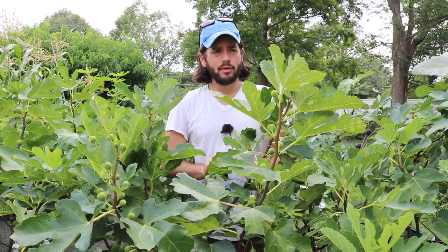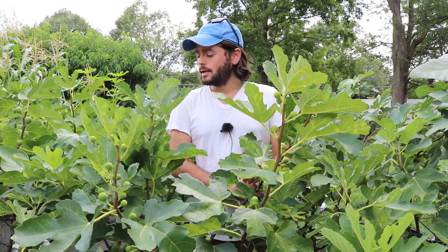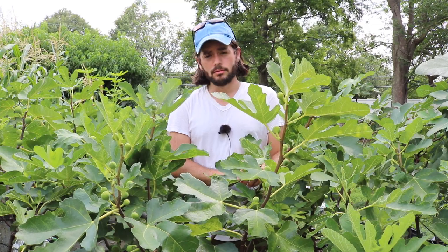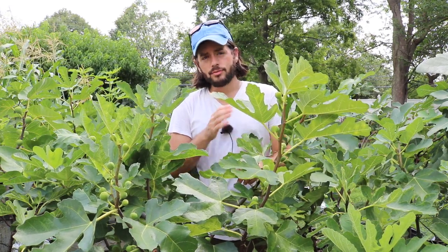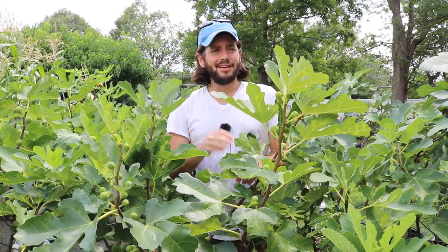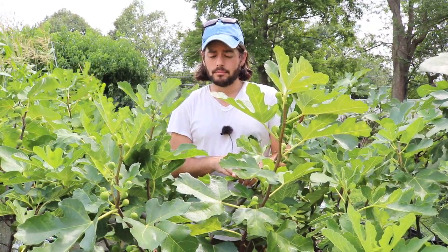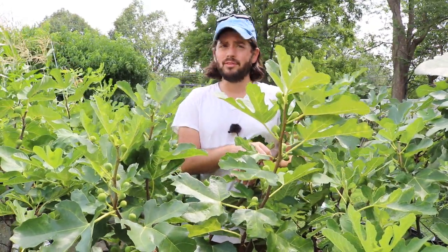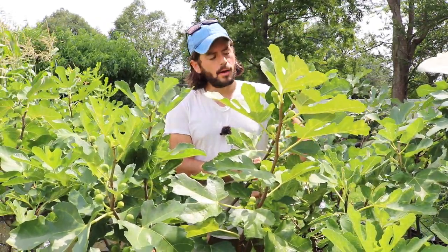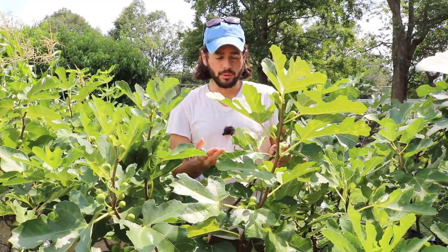I don't care where you guys live. This is one that you absolutely need to try, and the reason for that is because this variety has a very, very short hang time. I have talked about the hang time in other videos, but really, it's not a topic that many growers, if any, ever bring up. Even Pons himself — I have never heard him mention this in his book.